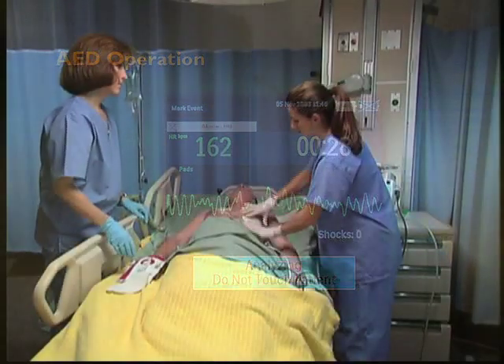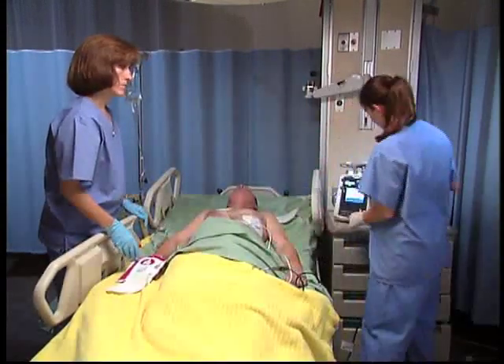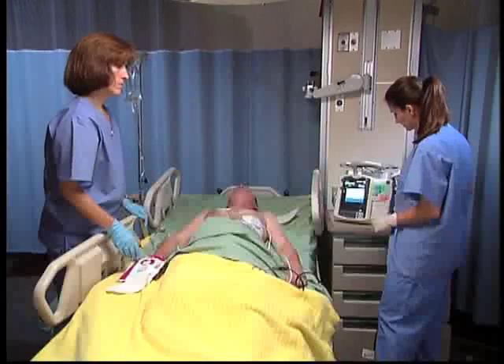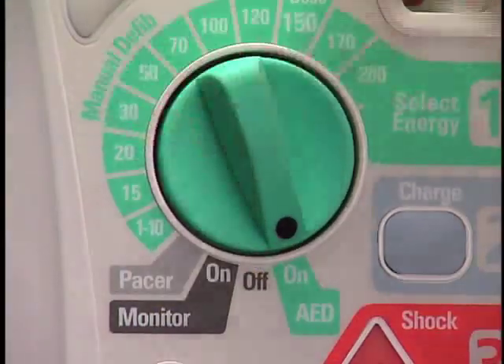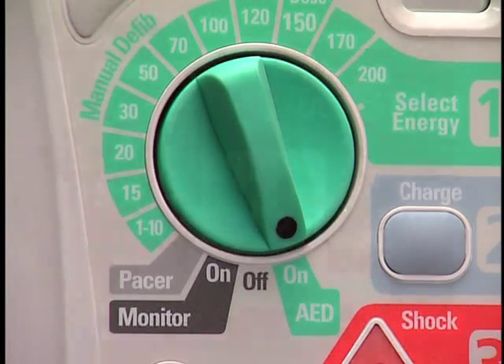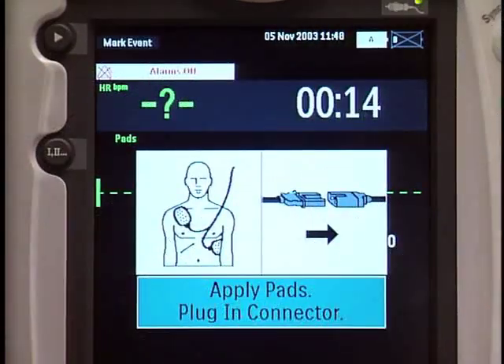When operating in AED mode, the capabilities of the MRX are restricted to those essential to performing semi-automatic external defibrillation. You turn the therapy knob to AED and the MRX advises you to connect the pads cable, apply pads to the patient's bare chest, and plug in the pads connector.